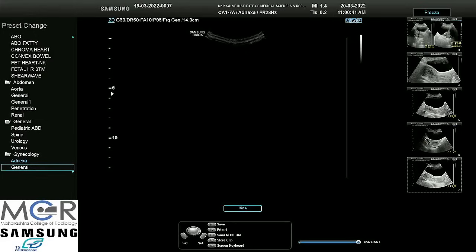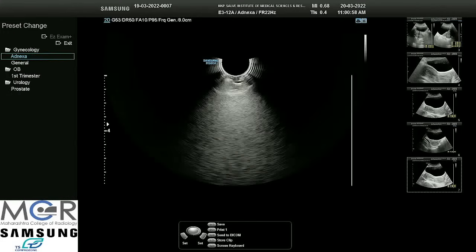We have now given position to the patient. I would like to use this volume probe. We have put jelly inside the probe so that there is no air column, and we will apply some jelly from the top also. When doing ovulation study, we avoid putting jelly because it might hamper the sperms — they may get killed. But this is a simple gynec case. I have placed my thumb and put it in.